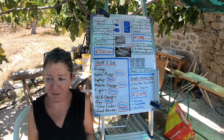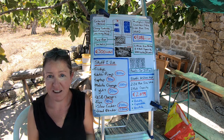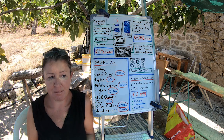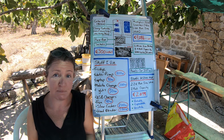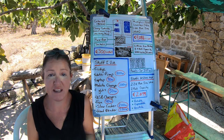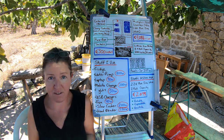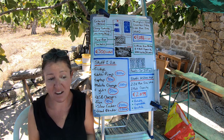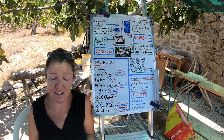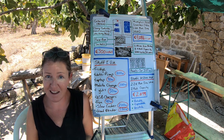I heard so many horror stories about batteries and systems malfunctioning that I ended up springing for the lithium battery. I think out of the whole system it was about 800 euros — money very well spent. It's also easy to expand: with lithium batteries you can just add them on one at a time. I think I can get up to eight batteries. I could definitely handle another battery fairly easily with the panels I have, or I could expand to six panels and get another couple of batteries eventually.